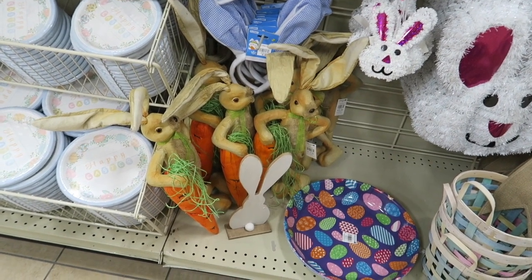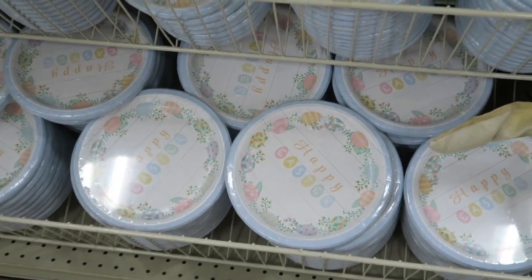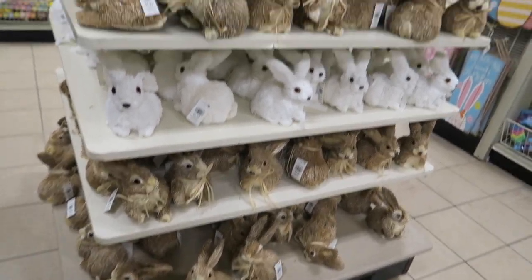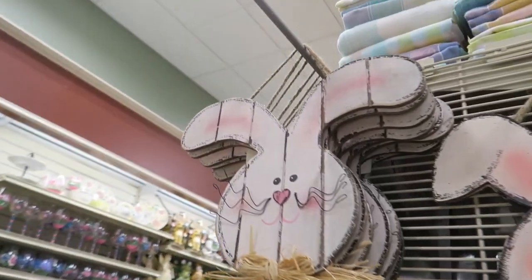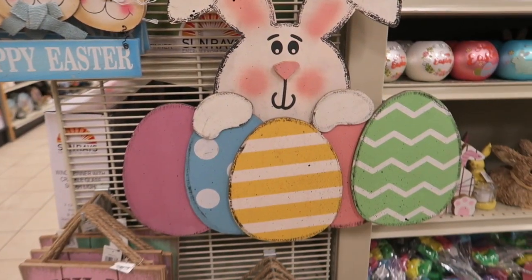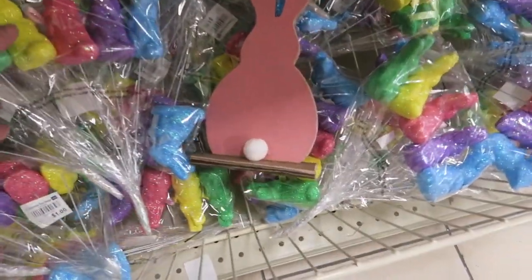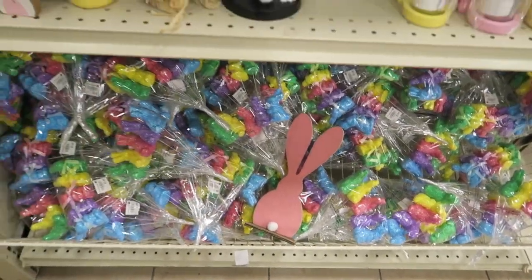Look at those little bunnies down there with the carrots — let me zoom in so you guys can see those. We've got some more paper products — these are pretty, I like those. Pastel colors. Little bunnies. Check out all these little bunnies — $4.99. Aww, I like this bunny here. I should get one from my desk — this one's only $9.99. I like that a lot. That one's $4.99, and so is that one on the left. They've got some little glittery bunnies in a dollar pack. I like this too — $2.99.